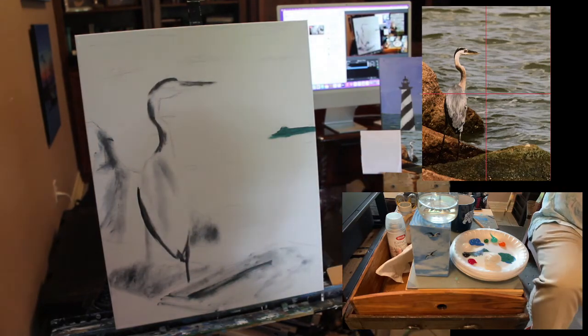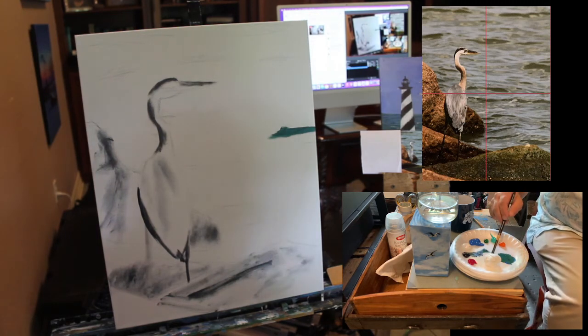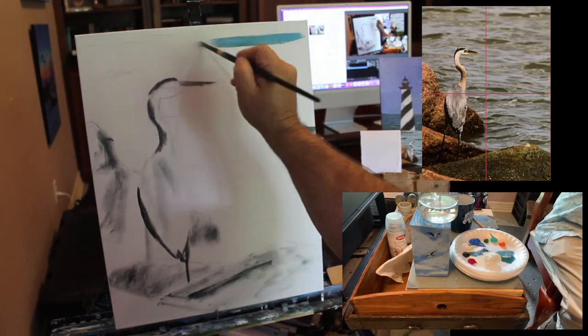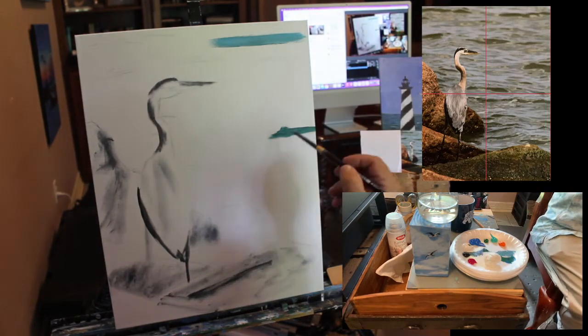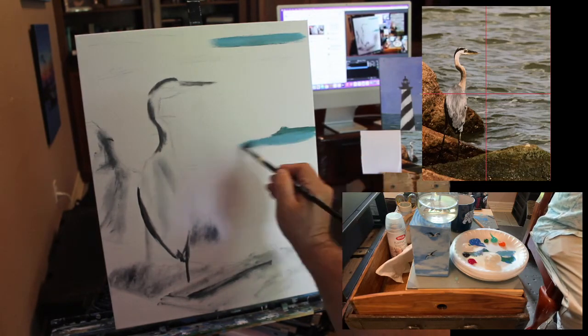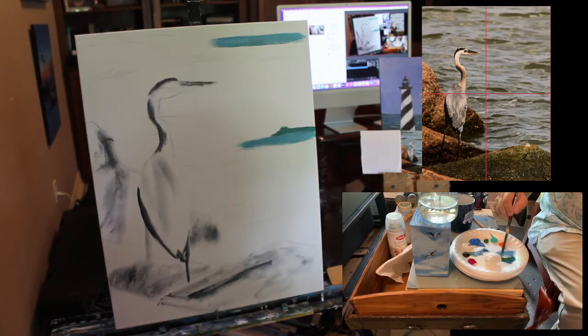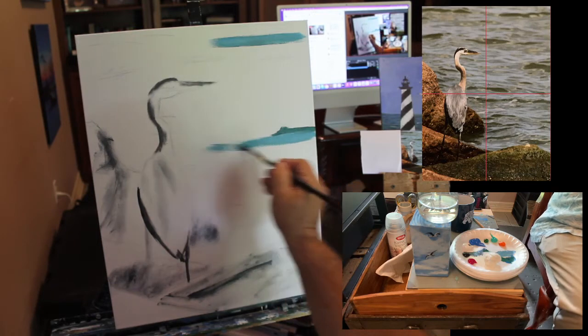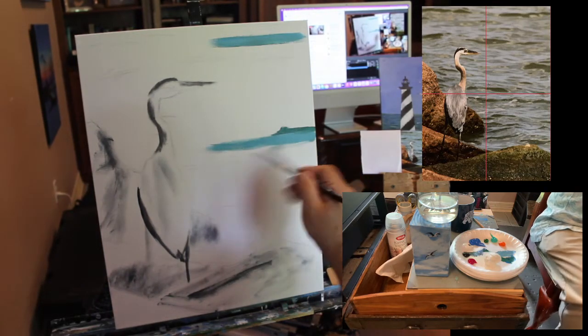The interesting thing about painting is you really need to cover the whole canvas fairly quickly. I like that — that's not a bad color. Here's a lighter color where I just added a little white and cerulean blue to my mix, and now I'm painting a little bit brighter. I like it.